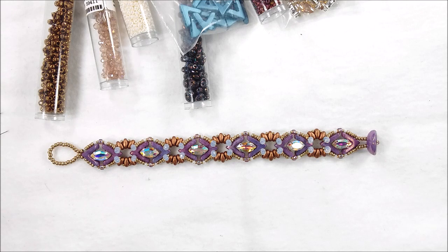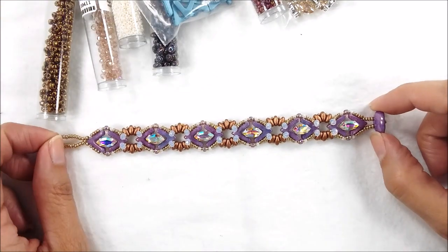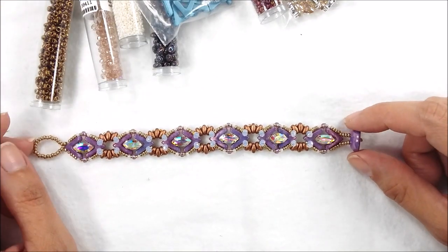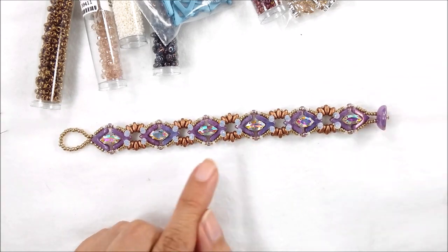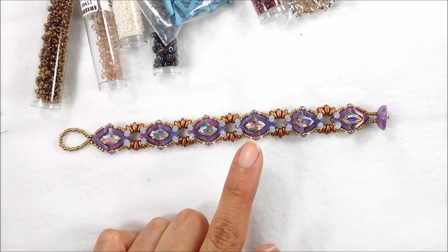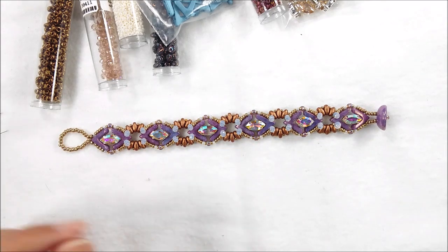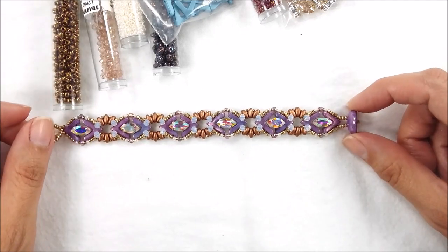Hello everyone, my name is Marisa and I'm going to do a tutorial today for the Potomac Bead Company. Today I'm going to show you how to make this bracelet I'm calling my Shiny Eyes bracelet. The reason I'm calling it that is because I'm using crystals — these are the new Potomac Bead Company crystals — and I'm going to put them in the Ava beads, and they kind of look like eyes to me.